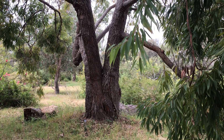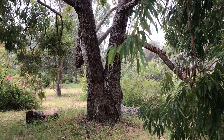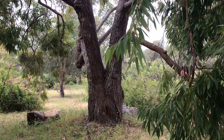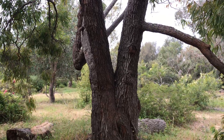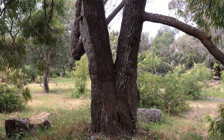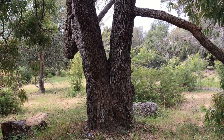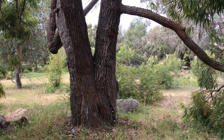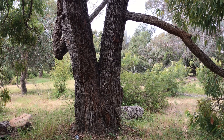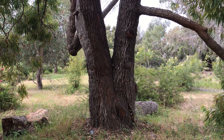Eucalyptus calophylla is commonly known as Marri. But yeah, back to the gummifera or red bloodwood. It's in the bloodwood section because it has typical bloodwood bark that breaks into tessellated short squares — not ribbons, short squares — and they don't shed at all actually.